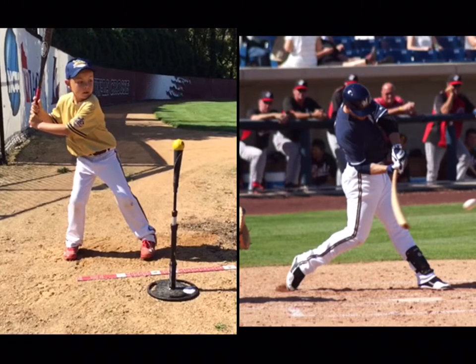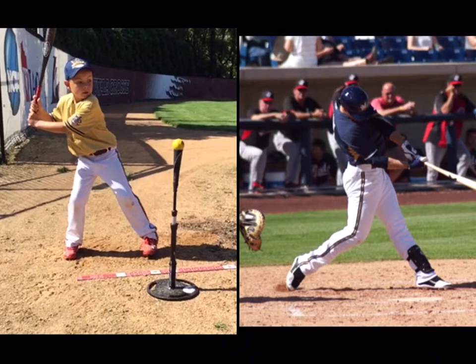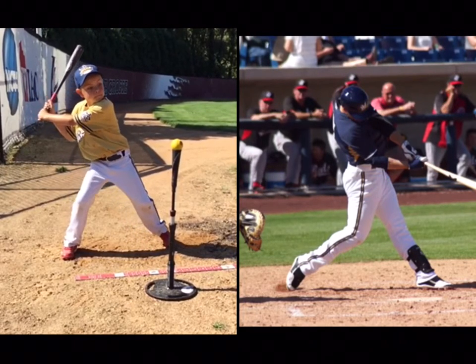Hey Trey, this is Coach Tim from the Milwaukee Brewers. How you doing buddy? I know it's been quite some time since our camp last summer, but I've had a chance to take a look at your swing. Maybe you don't remember — we videoed your swing. It's been a long time, but let's take a look at it together in slow-mo. Let's roll tape and I'm gonna make a couple of comments, big guy.